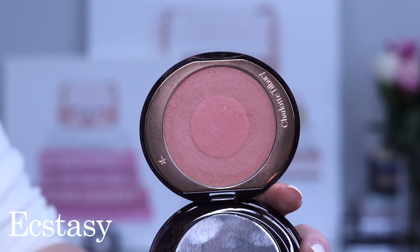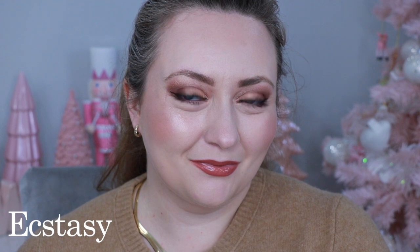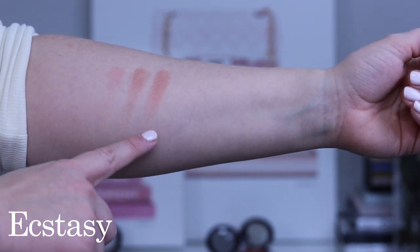Next we have Ecstasy, described as a peachy pink blush, although I find it almost — though not quite — veers into blonzer territory. It has just a little bit of warmth and luminosity to it. Unlike the first two blushes which are matte, this is truly a luminous blush. It looks beautiful on the cheek and brings that model glow Charlotte Tilbury is so well known for. My favorite way to wear it is with a tan or when I have warmth in my skin tone, really leaning into that warm sun-kissed look. Inner, outer, and blended.